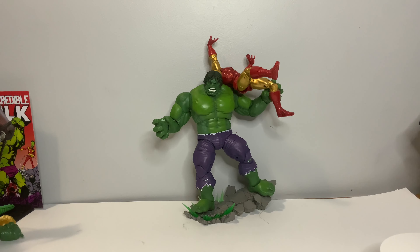My overall thoughts: if you have the original Hulk from the two-pack you could pass on this. What gets it for me though is that rock effect piece — I think it's just worth it for that alone. But if you already have the original Hulk, this is an easy pass. This has been the Collecting Brothers — thank you for watching. Please check out our other toy reviews as well as our weekly video where we talk about all the new toy news of upcoming six-inch action figures.